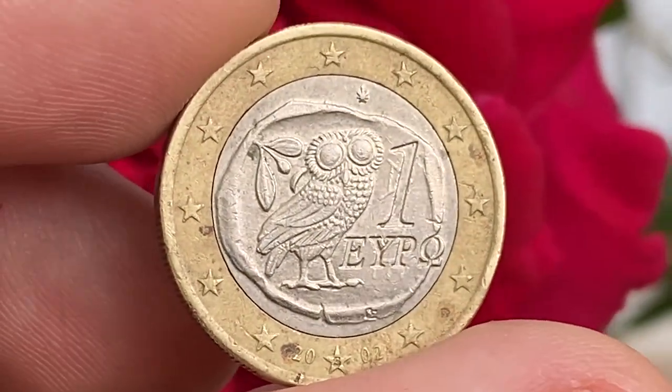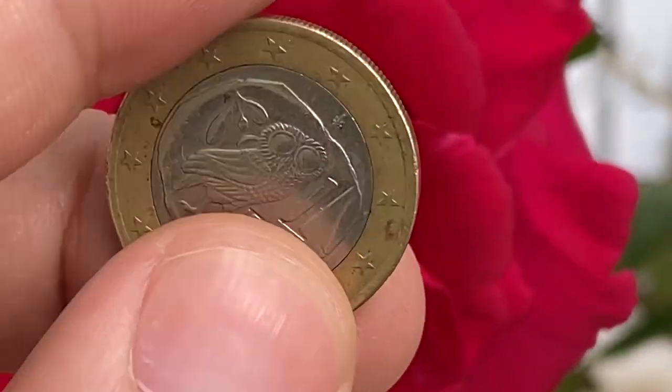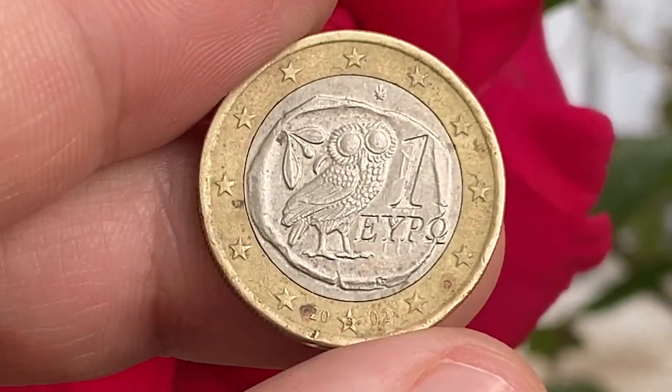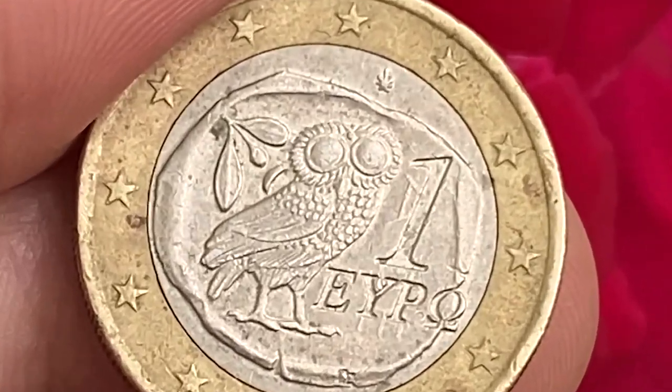On the obverse, there is a reproduction of an antique tetradrachma from ancient Greece, accompanied by the face value and surrounded by 12 stars of Europe. The date of minting appears below, divided by a star inside an outer ring, with the mint mark above.